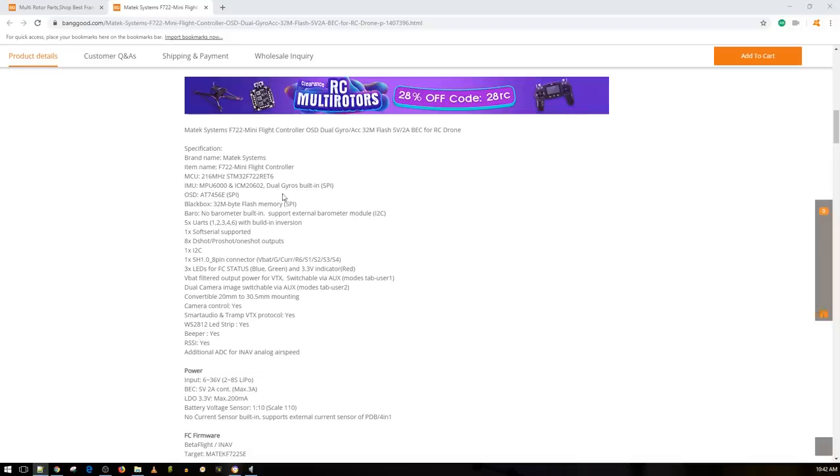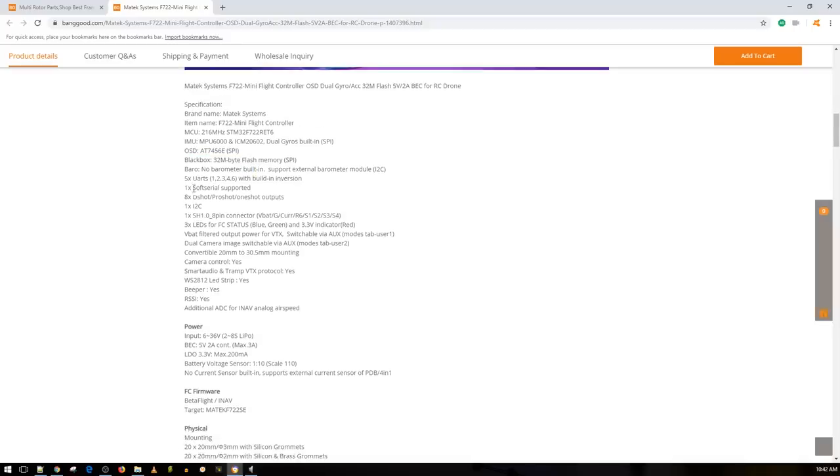It has dual gyros: the MPU-6000 and the ICM-20602, along with an F7 microcontroller unit. The gyros communicate over SPI — something you want to see — and the OSD over SPI as well. It has 32 megabytes of flash memory, which is really nice if you don't want to install an SD card or have an issue — you have memory for your black box. No barometer built in, but it can be installed externally.